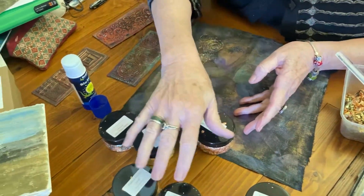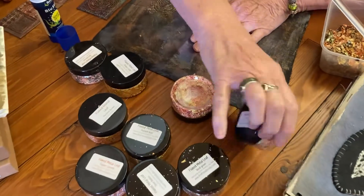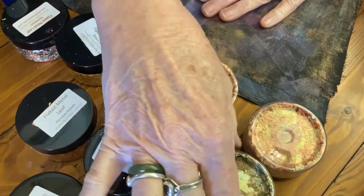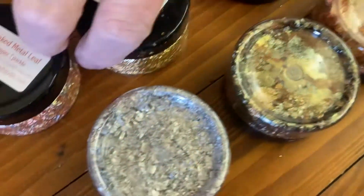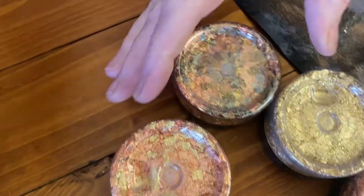We've got one, two, three, four — eight or something, different ones. Here's the combos that you can see. There are all sorts of silver, gold. I seem to have two of that one. So there's some of the combos.